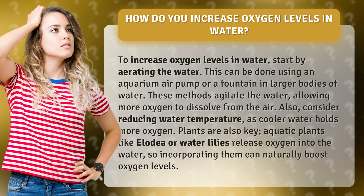Also, consider reducing water temperature, as cooler water holds more oxygen. Plants are also key. Aquatic plants like elodea or water lilies release oxygen into the water, so incorporating them can naturally boost oxygen levels.